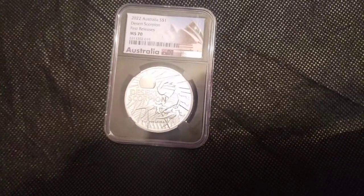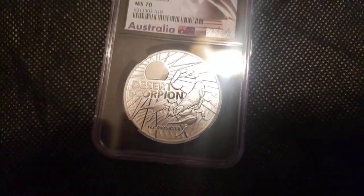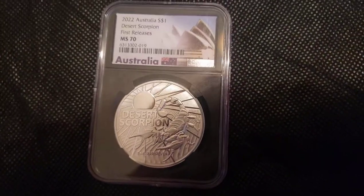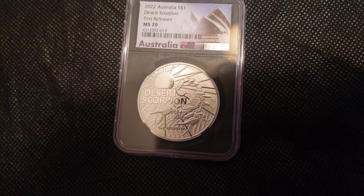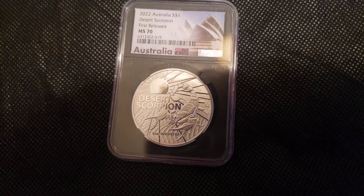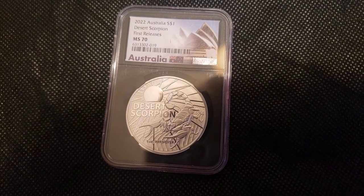I'm definitely gonna try to keep it from getting milk spots or anything like that. I'll keep it amongst everything else that I consider to be my higher premium silver. I think I paid a pretty good amount for this but it's a really awesome looking coin that will appreciate in value a little bit over time, and it's just a unique piece to have in your collection that not everyone is necessarily going to pick up.